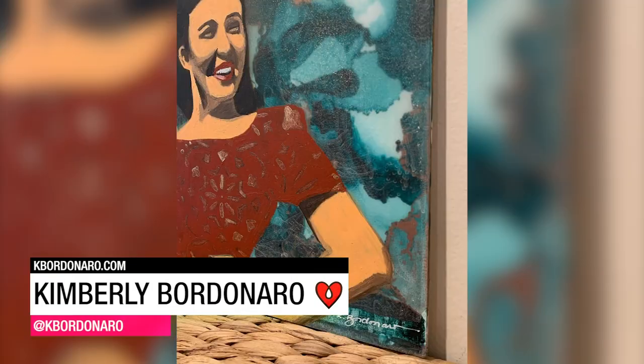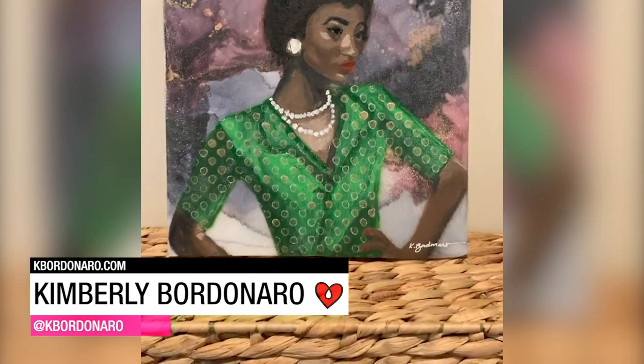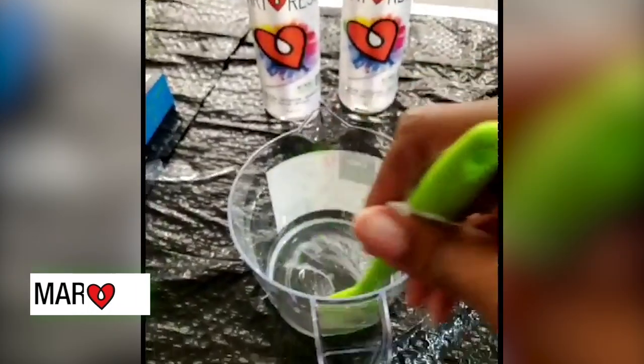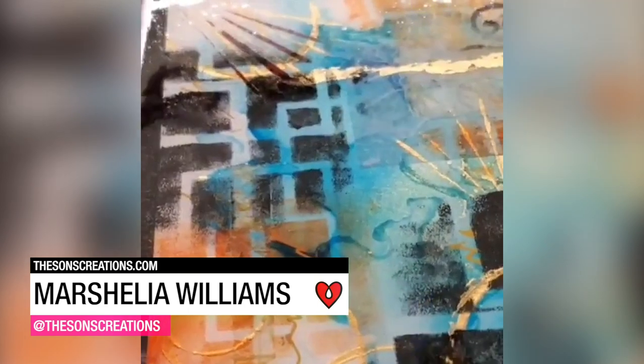Kimberly Bordenero resined two of her alcohol ink abstracts, then sanded them down to use as backgrounds for acrylic figurative paintings. Marcellia Williams used Art Resin to give a little pop to her mixed-media abstract.